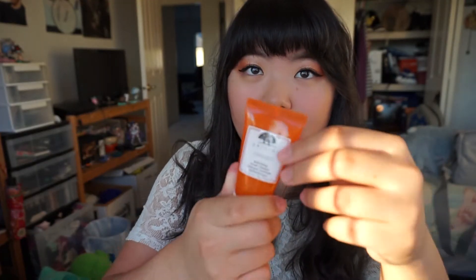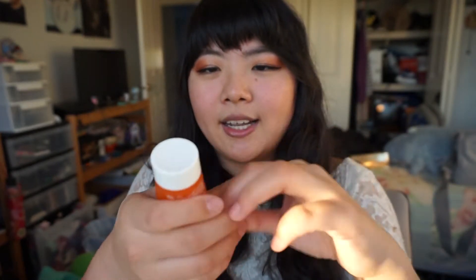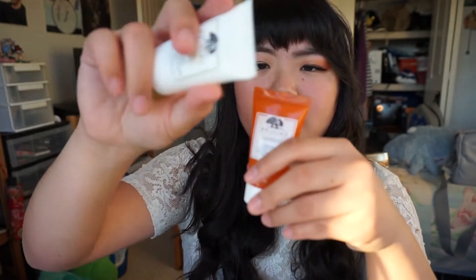This is new to me — I've only used it once. This is the Ginzing Refreshing Scrub Cleanser, it comes in this orange squeezy tube. It's 30ml of product and it also smells like oranges — the theme here is it smells like citrus. I think it does have little scrubby beads, but I don't think they're quite as strong as the microdermabrasion one. Something in there is scrubby, but it's nice. I enjoyed using it — it helped kind of wake me up.